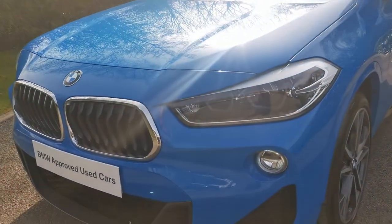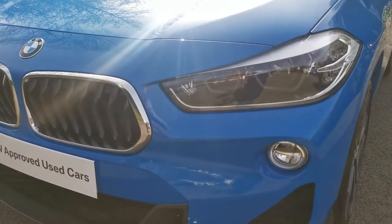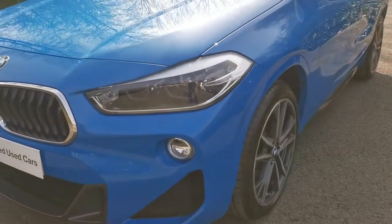At the front we've got the full LED, and this is the adaptive LED lights as well, standard on the X2. That's a system where the lights will turn based on the steering wheel input, which helps to brighten the road ahead on some of these dark country roads we have around the Lake District.